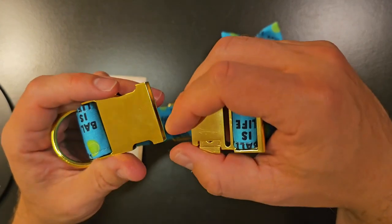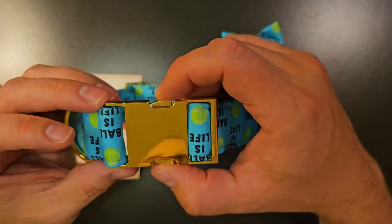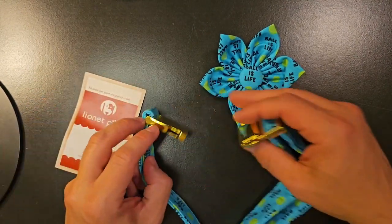When you first get it and open it up, it does have a protective coating around this, so you want to make sure you take it off before you use it. There's how it clips in, and then you pinch these together to get it undone. And they send you a little thank you note here.